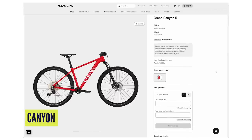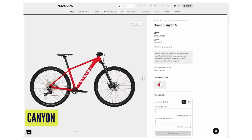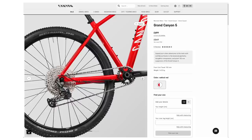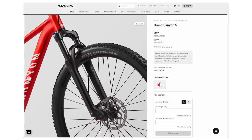Moving on to Canyon, one of those direct consumer brands, with their Grand Canyon 5. The sale price is £699, usually £849. You've got 1x11 Shimano Deore gears with hydraulic Shimano brakes, RockShox 35 forks — a real solid build with nothing that's going to need upgrading straight away.